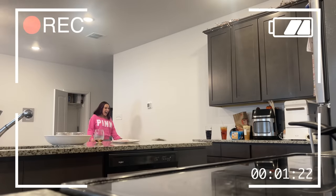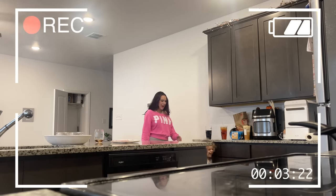Alright you guys, I got everything set up. I'm waiting for her to come home right now. Whenever she gets here, I got everything rolling.